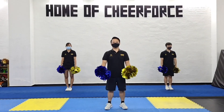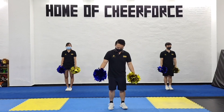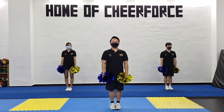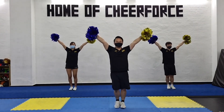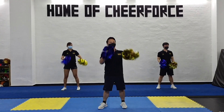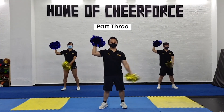Right now we're gonna combine all four eight counts together into our cheer dance routine. You're gonna start with your feet together, hands by your side — ready and five, six, seven, eight, one, two, three, four, five, six, seven, eight — punch, punch, we go, punch, punch, we go, down, up, down, up.